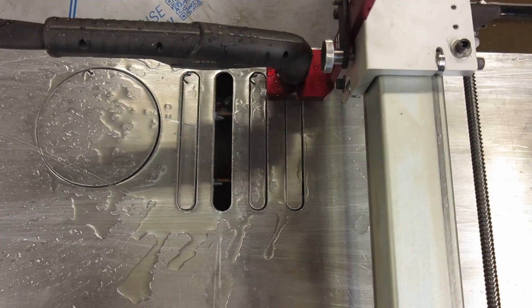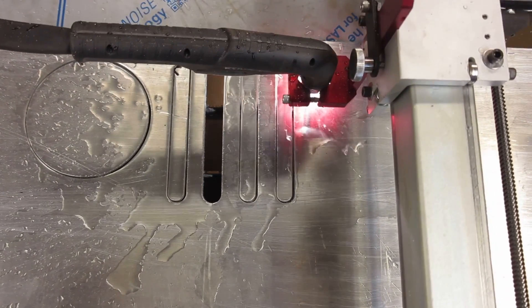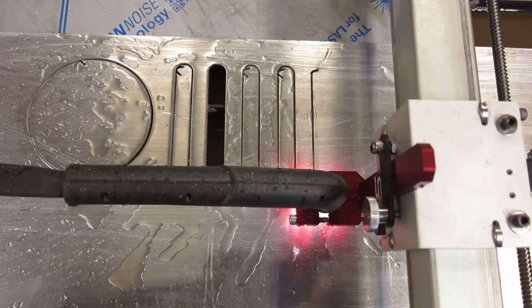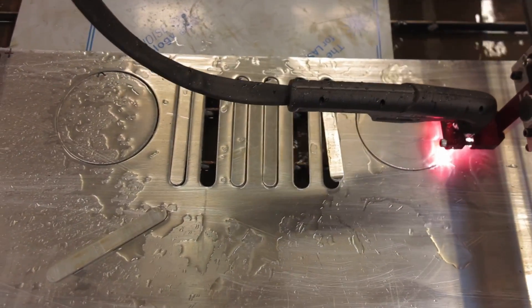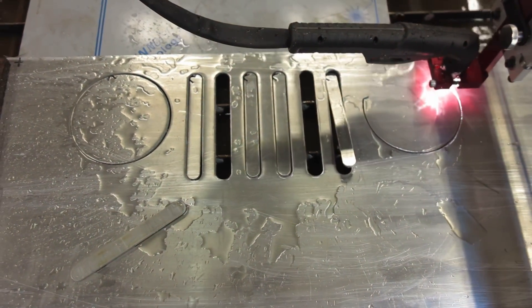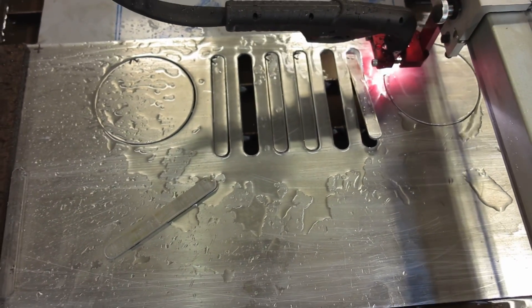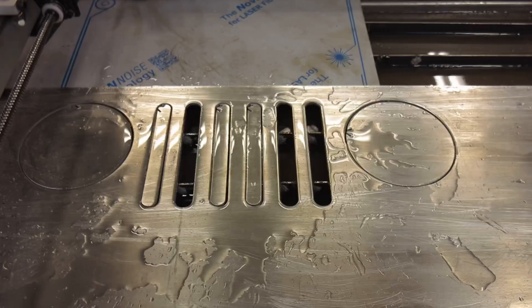I am so thrilled to finally have a CNC plasma table. It's pretty neat to be able to imagine a part, think it up, draw it, and actually watch it get cut. This is one of the coolest looking parts I've ever built. Once I programmed it, it was so easy to manufacture. I'm just really thrilled having this technology in my own shop.